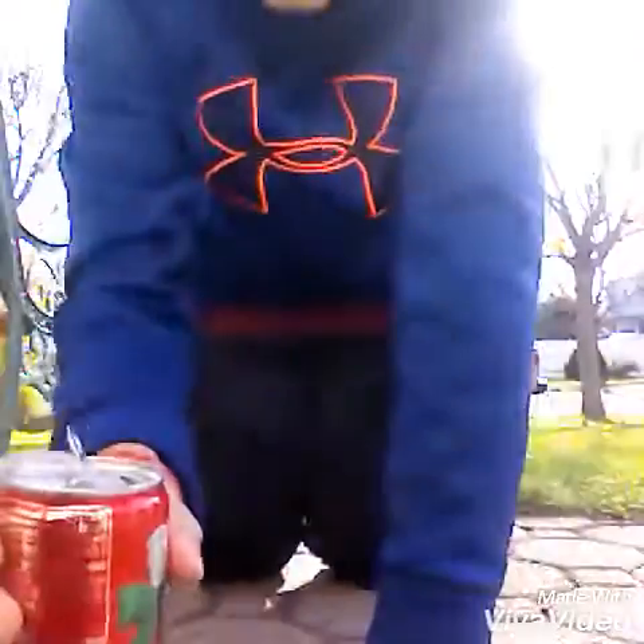What? What? How? Didn't even do anything! What is wrong with this Coke? What? What? Thank you.